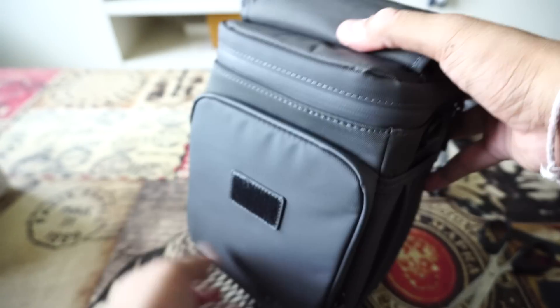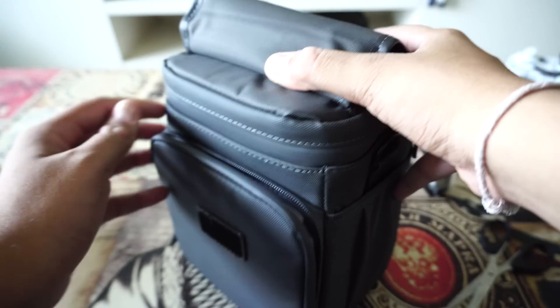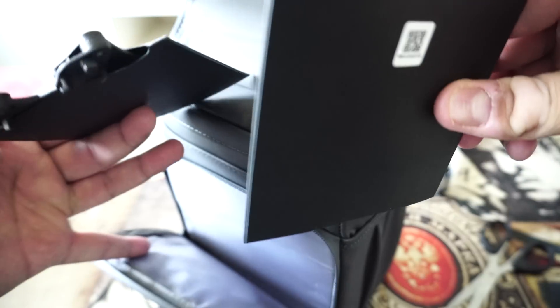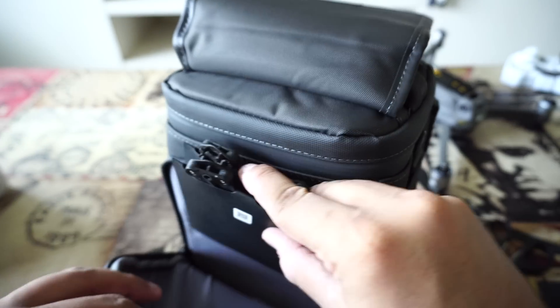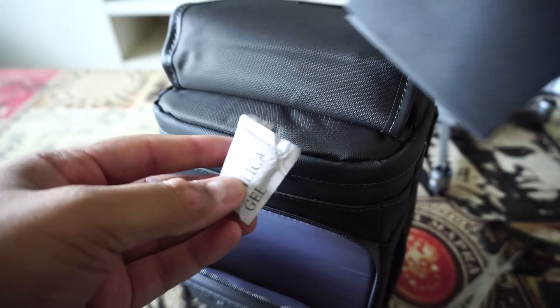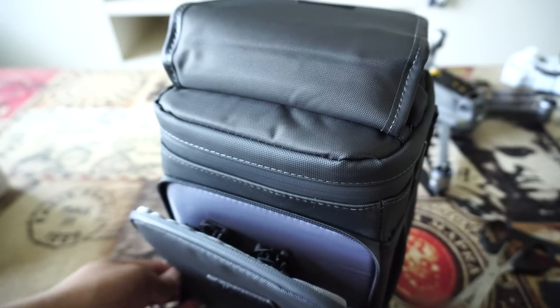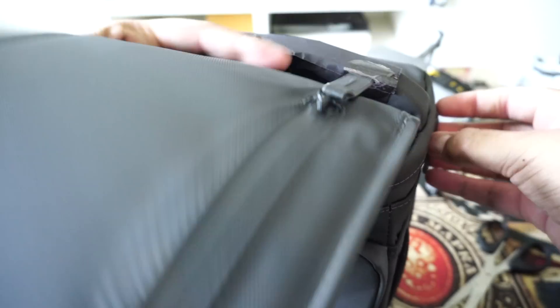When you open the case, there's another compartment inside. These are the extra propellers which you get in the Fly More Kit — they keep it inside with a silica gel packet. Now let's open the main compartment.